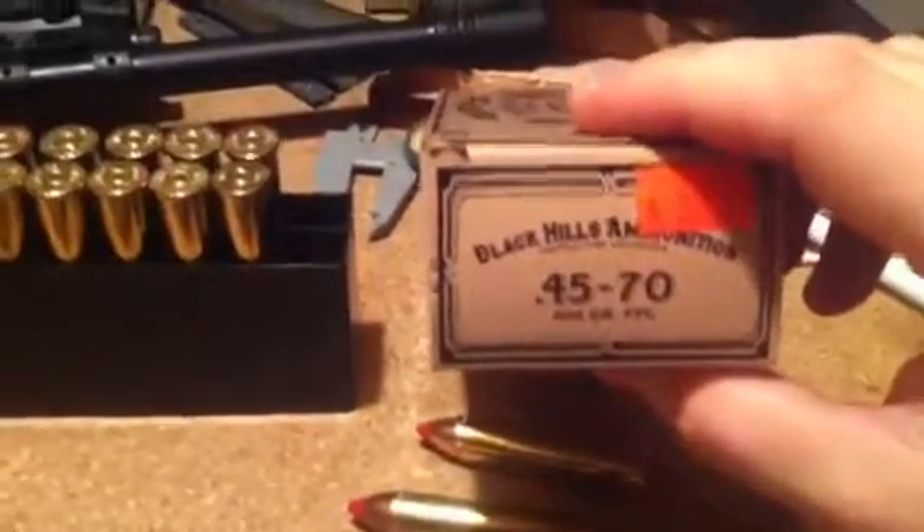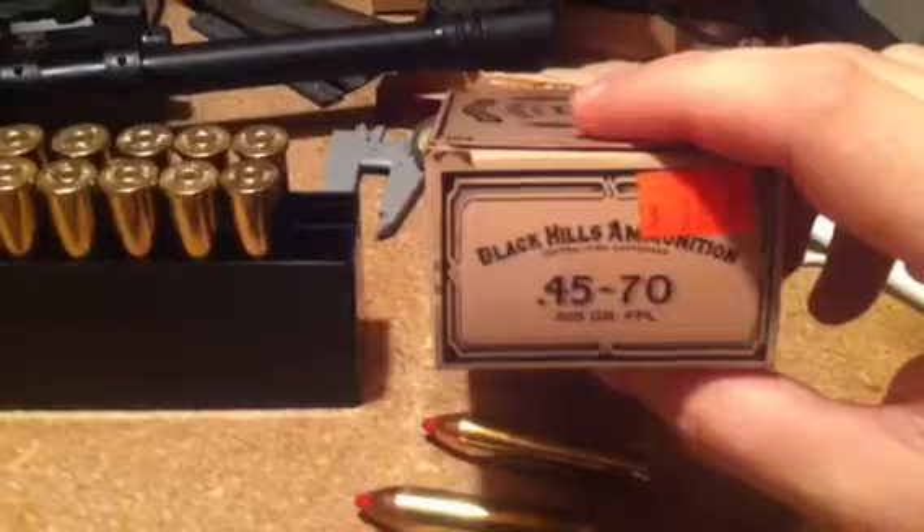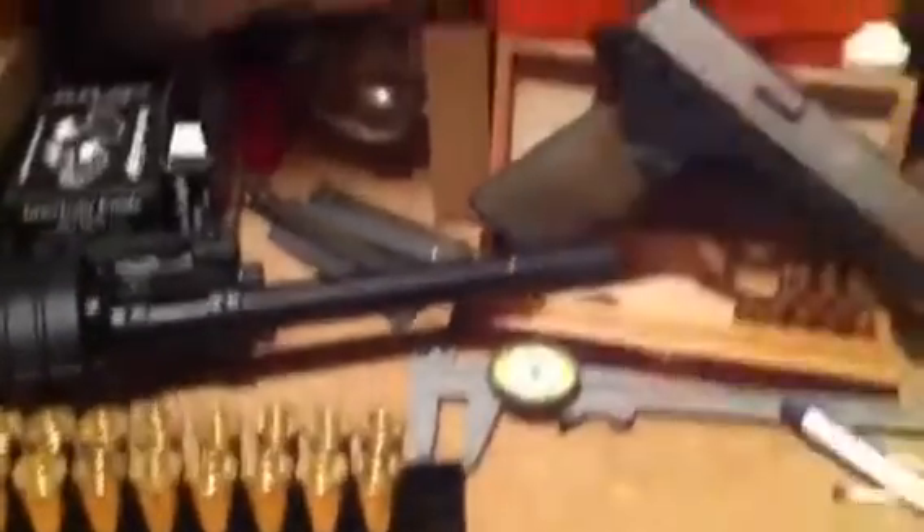I roughly sighted in with this Black Hills 405 grain — it was softer shooting and I had no problems. Then I decided this is going to be my hunting load, so I went to sight it in with that, and my rear sight...